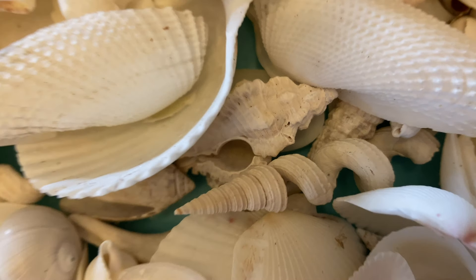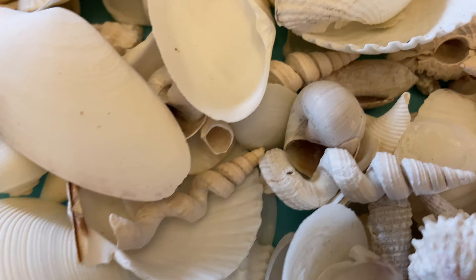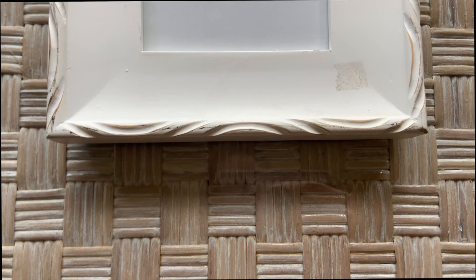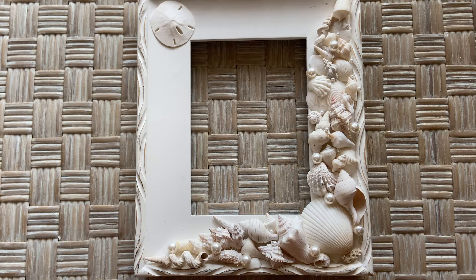The videos I normally produce are me beachcombing, and I have self-collected a whole bunch of shells purposefully because I wanted to make a white picture frame with white shells on it. I've been putting all my white shells to the side so I can glue them onto this frame, and that's what we're going to do today. We are going to decorate this frame and make it look beautiful. Let's get to it.